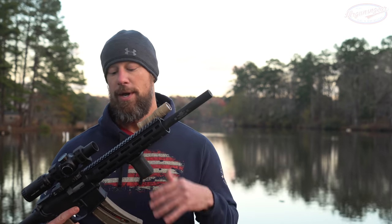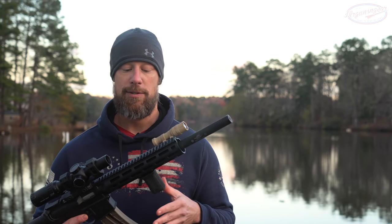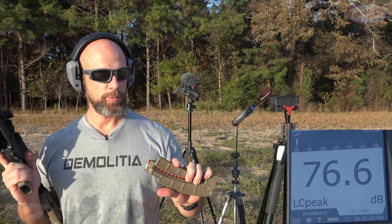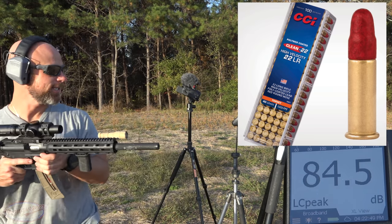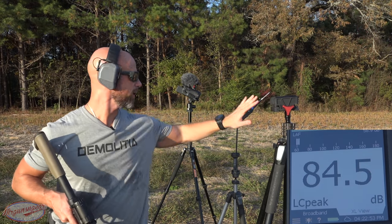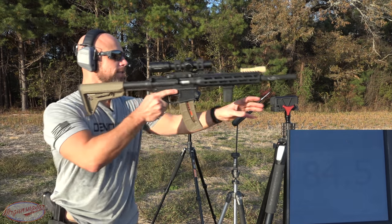Let's get out to the range, check out the sound, and see what velocities we're getting. We have some Federal Syntech — supersonic in theory — and we'll see how it does. The stand is 1.6 meters off the ground and the meter is one meter to the left, as per industry standards.